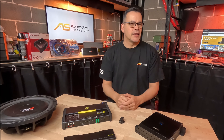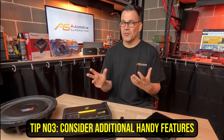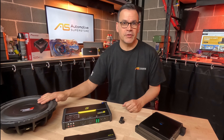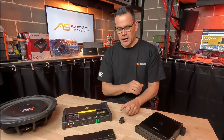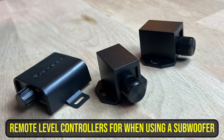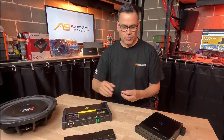Tip number three: think about extra features you might not have considered. For example, if you're going to use a subwoofer — especially connecting your amplifier to a factory head unit — a remote level controller for channels three and four can be very handy. Not all four-channel amplifiers include it; some have it in the box, some offer it as an optional accessory, so check that.